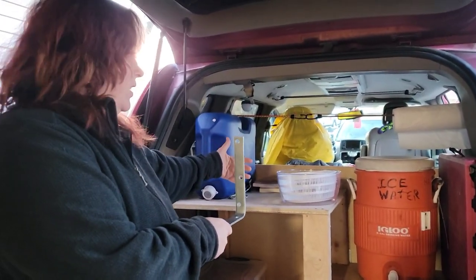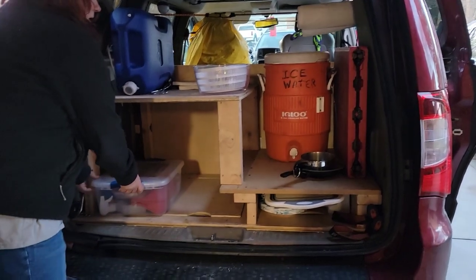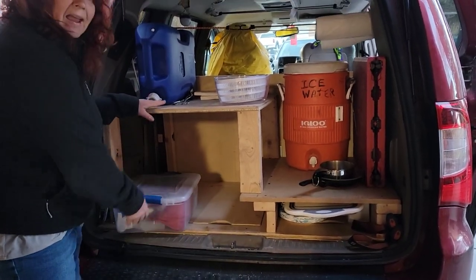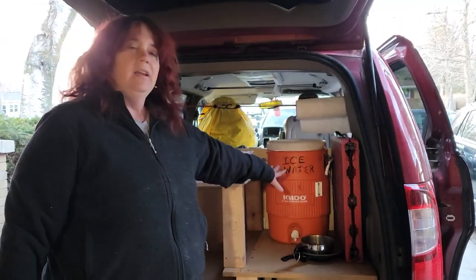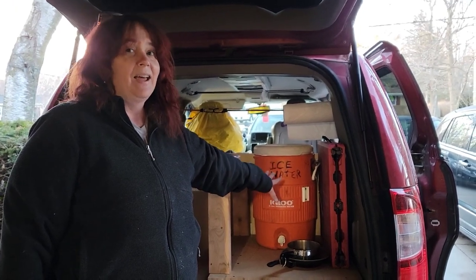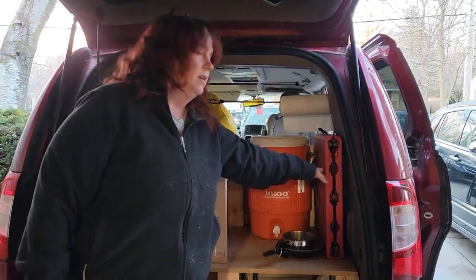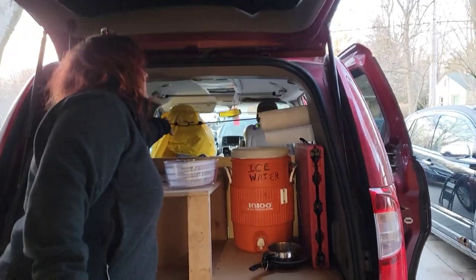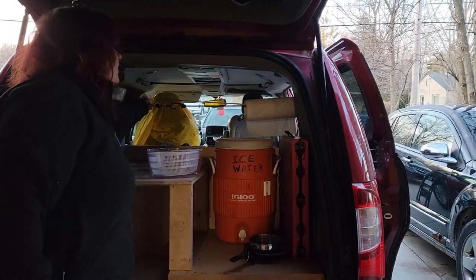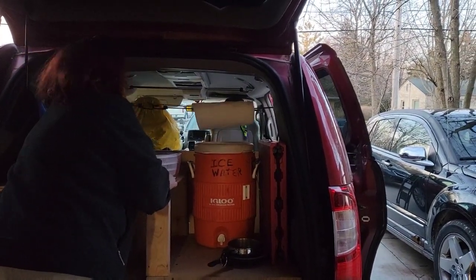Today we built this table — it's sort of a two-layered table. Eventually right here is where the fridge is going to go; we're not putting it in right now, but we did have it in here a little while ago and it fits just perfectly right in here between the table, and we can still open it from inside. We've got this little thing hanging here so we can hang things.